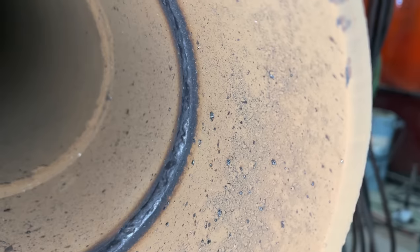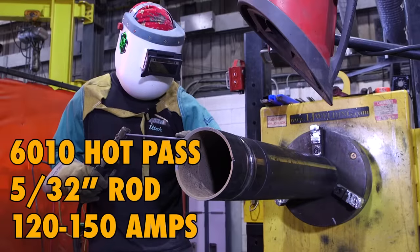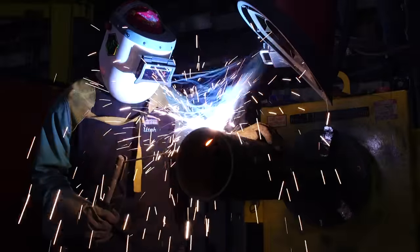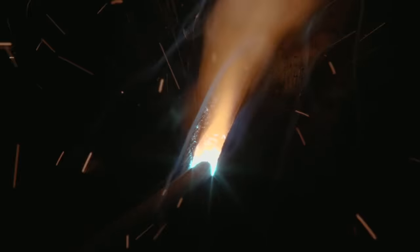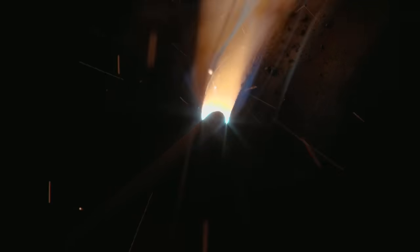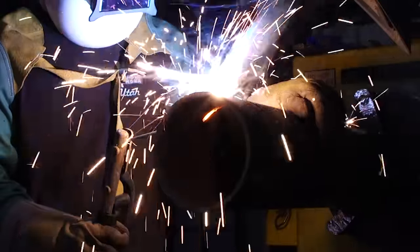Jay-Z is coming up to the high end here very quickly. So basically Jay-Z is going to be doing a 6010 hot pass. This is another technique for a hot pass roll weld, depending on your welding procedure. It just looks kind of cool so we're going to go with it.